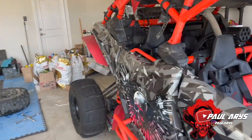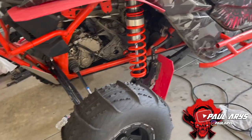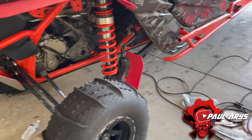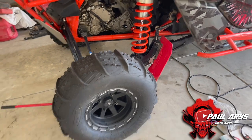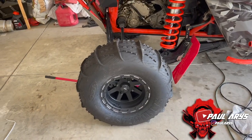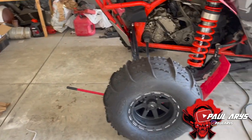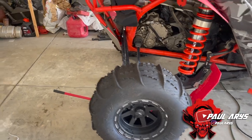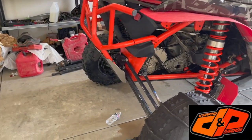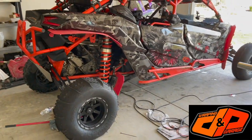Getting ready with paddles — it's going to look awesome, ready for sand dunes! The full set of four paddle tires is $500 on my Amazon store, and the set of four rims is also $500. Link is below — there aren't many left so hurry up and take advantage of that deal.